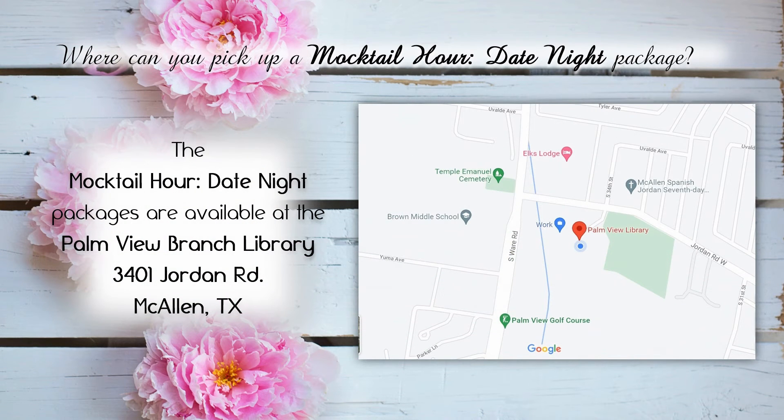Where can you pick up the mocktail hour date night packages? The mocktail hour date night packages are available at the Palm View Branch Library located at 3401 Jordan Road in McAllen, Texas.